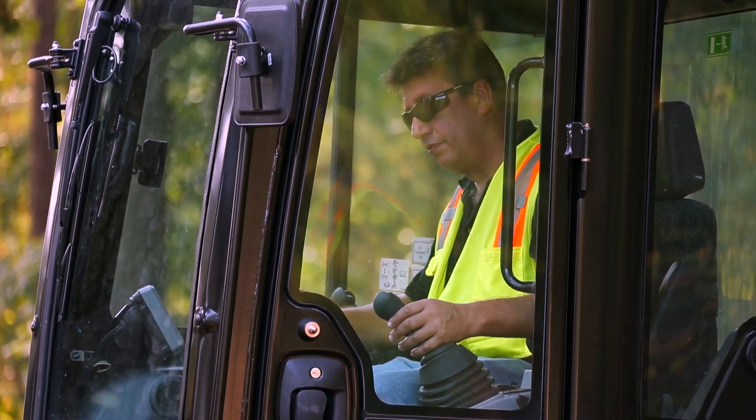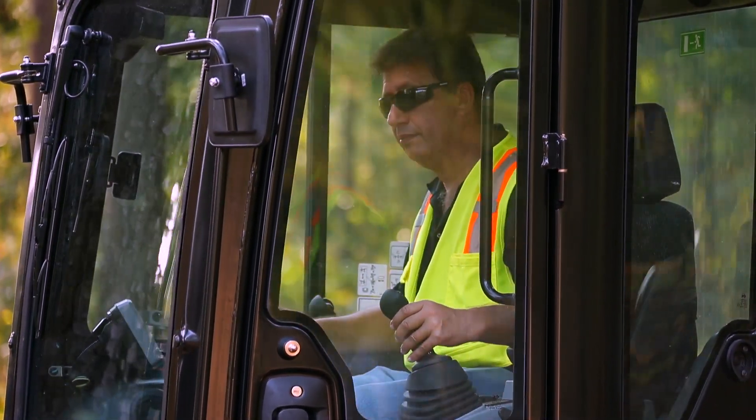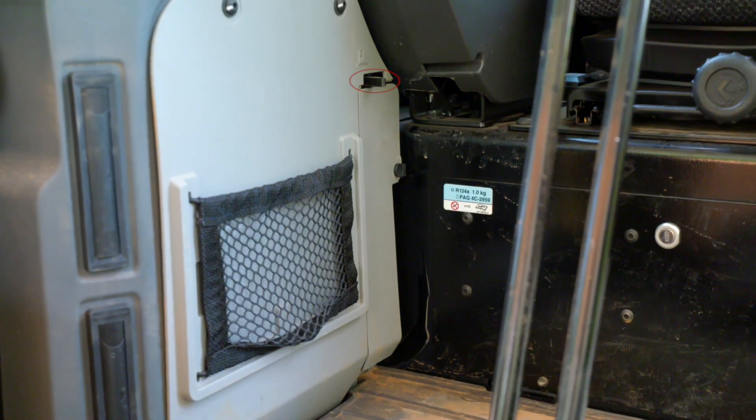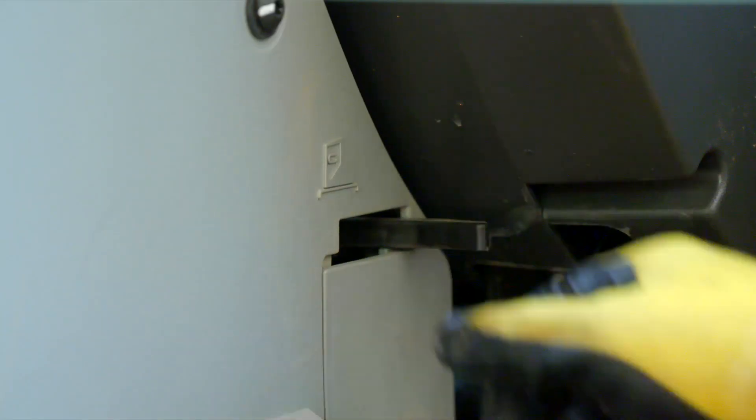We also have an air recirculation lever which needs to be in the proper position to recirculate the cool air inside the cab. It is located just below the right side of the operator seat next to their right knee. The lever will need to be positioned toward the operator to recirculate the air.